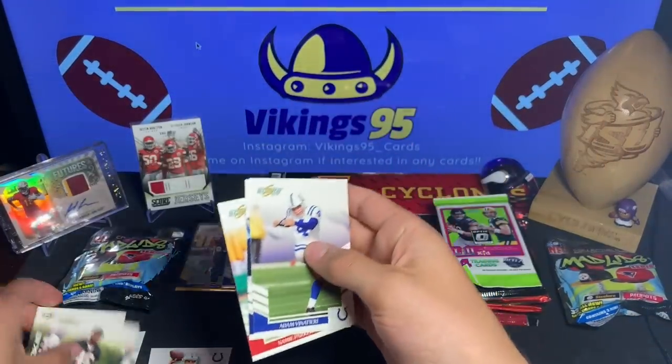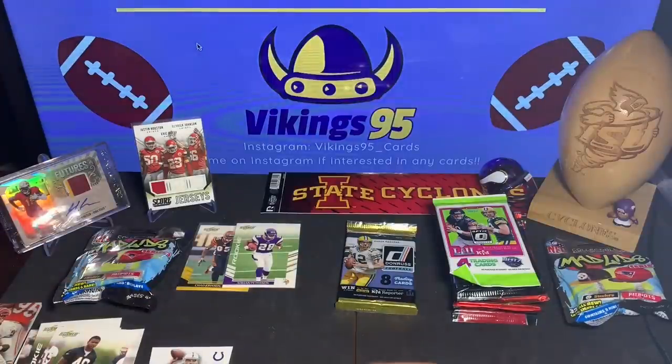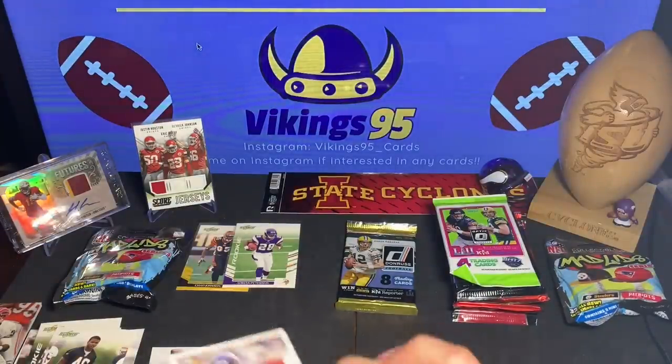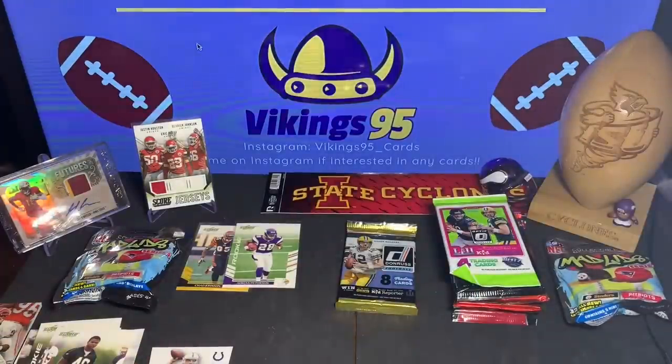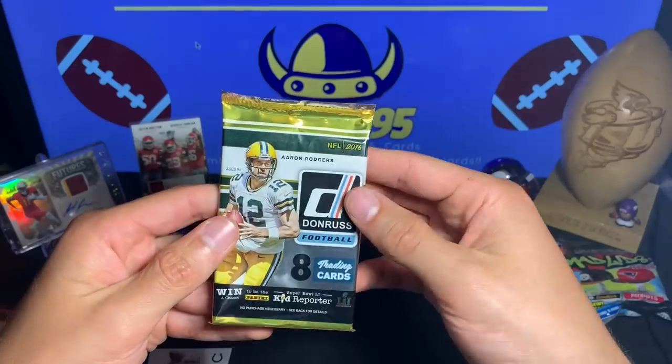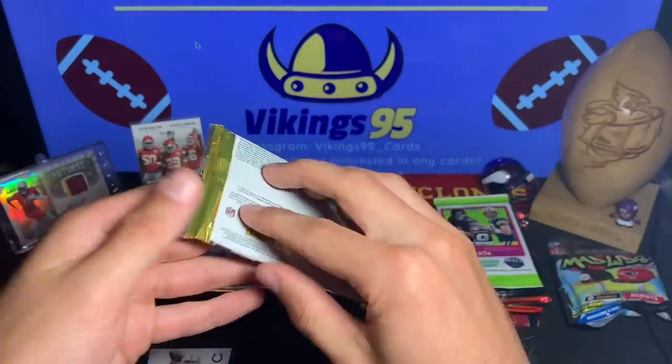There we go — got my Adrian Peterson rookie card, always keeping those, throwing those aside. AP base cards as well. Not bad, and we still have one pack left — this is the one that was on the front, so this is Donruss 2016.